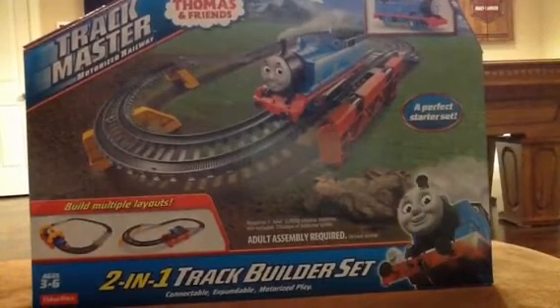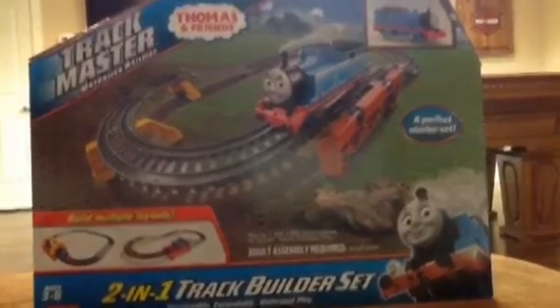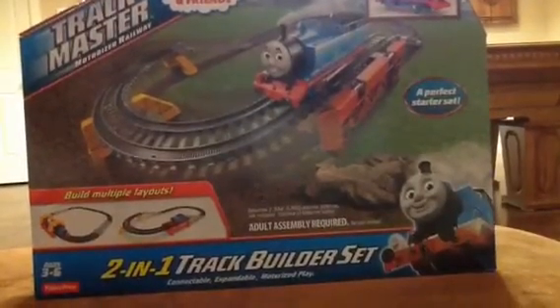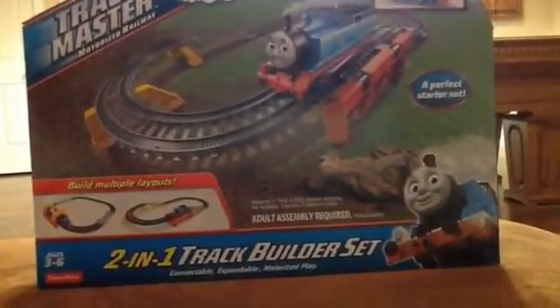What's up guys, Henry NWR3 here with a new video for you today. Today I have the 2-in-1 track builder set. This is a starter set — I saw this and I've never seen it before in stores, and I had to get it in review for you guys, plus to add some extra track for my layout when I get home, as I'm still in my new recording place for the time being.